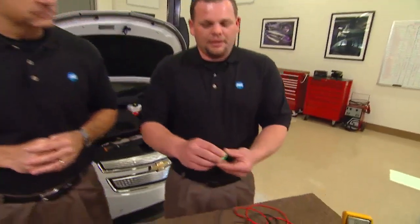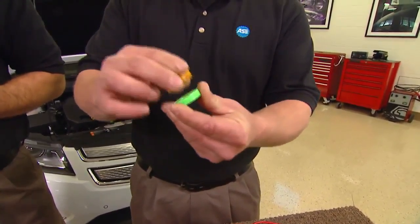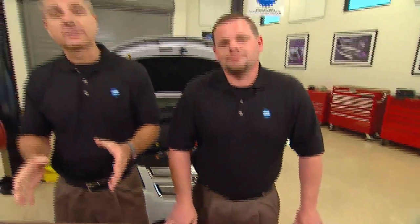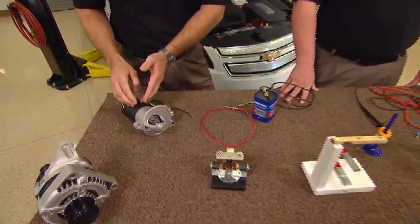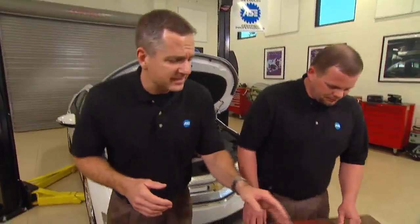Just like these magnets, unlike charges attract and like charges repel each other. They don't want to stay together — they're going to bite each other, just like a starter motor. We have poles in here, north to north, and the armature is going to be hitting south to south, pushing around. But before we go into the starter motor, we need to know a little bit about electromagnetic induction — Faraday's law. There are lines of flux we have to understand, and we can do that with this magnet.